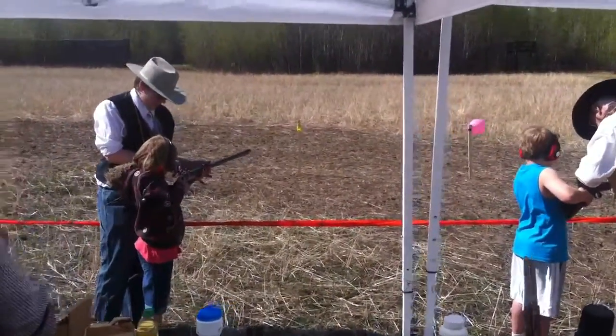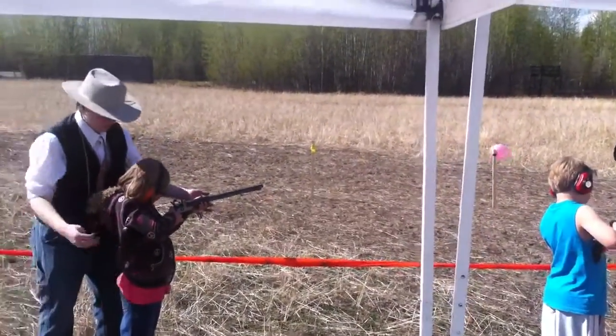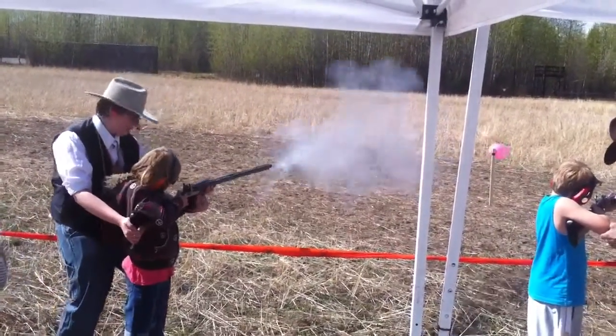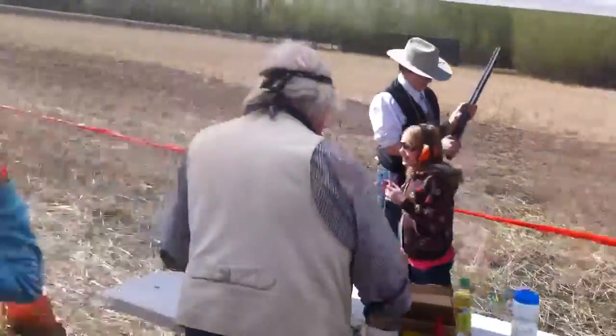A lot of the old ones were converted. You never really know with an old original whether it was — unless you knew precisely the history of the gun — converted or not. Good job, Madison!